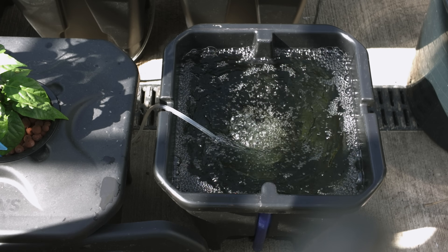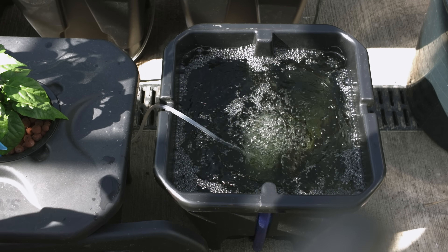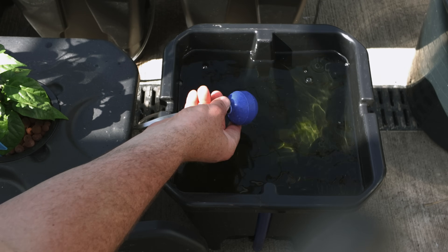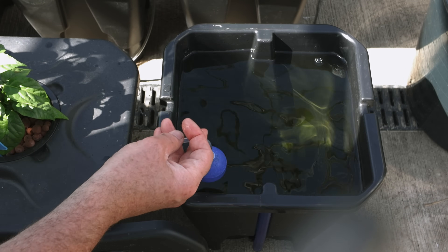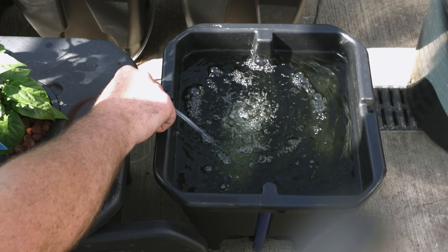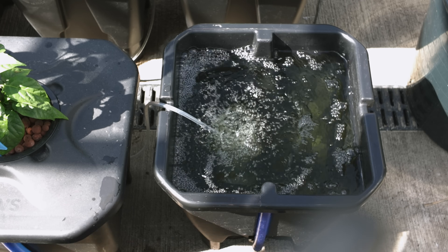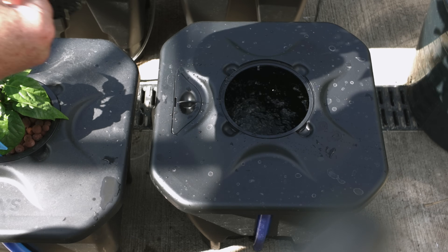Take the lid off — so these here are oxy pots from IWS, the same manufacturers that I bought my bigger system from that I was showing you inside the polytunnel. Here are the air stones that we have blowing air into the system. That there is the same nutrients I use everywhere, and it's the same water, so I probably have a pH problem in here as well — I need to test that. The air stone is going to constantly push air into the system, and that's how the roots are going to remain oxygenated. Pretty simple, really. So far, pretty happy with the system.